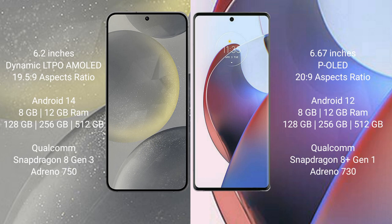The Samsung Galaxy S24 runs on the Android 14 operating system. It comes with 8GB to 12GB RAM and 128GB, 256GB, or 512GB internal storage, a Qualcomm Snapdragon 8 Gen 3 processor, and GPU Adreno 750.